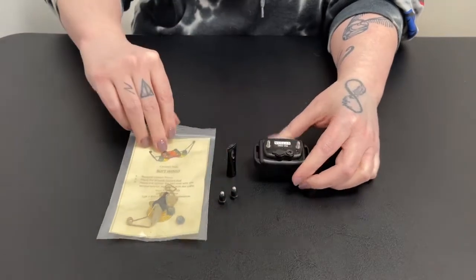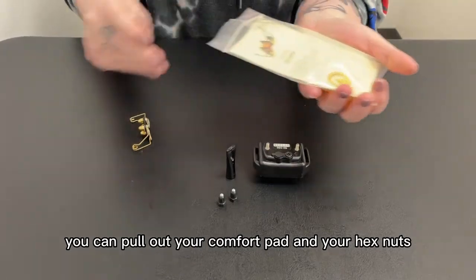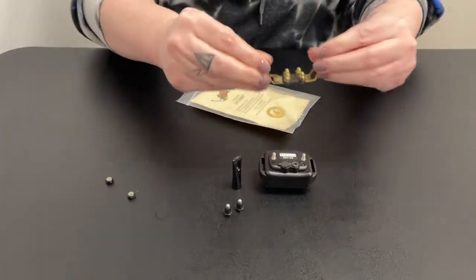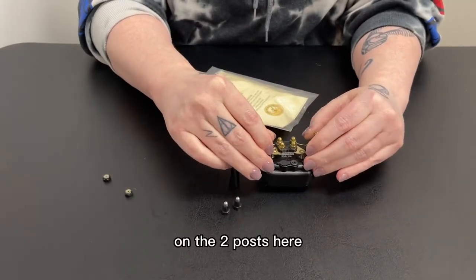Once they're removed you can pull out your comfort pad and your hex nuts. You're just going to take the comfort pad and put it on the two posts here.